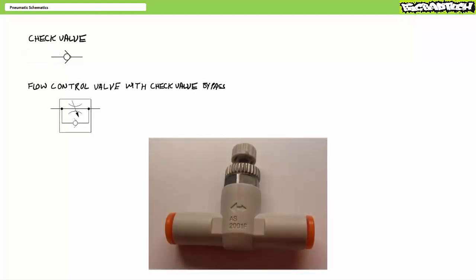You might see a check valve as part of other valves forming a bypass, a classic example being a variable flow control valve with a check valve bypass. Flow control valves are used to restrict, meter, or otherwise control flow rate to an actuator, thereby directly controlling actuator speed. Flow control valves are schematically represented by a variable restriction. Tightening the restriction reduces flow, whereas opening the restriction increases flow. The check valve bypass forces flow through the restriction orifice in one direction, yet allows unrestricted flow in the opposite direction.